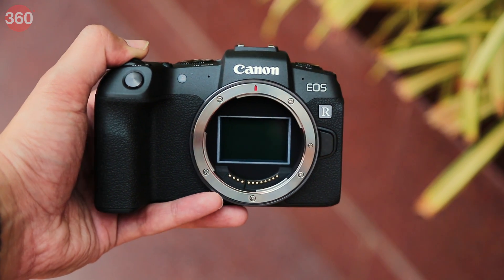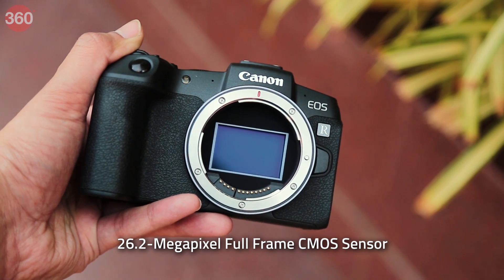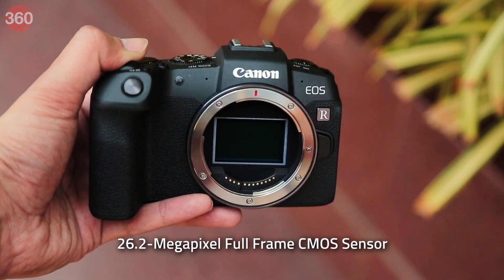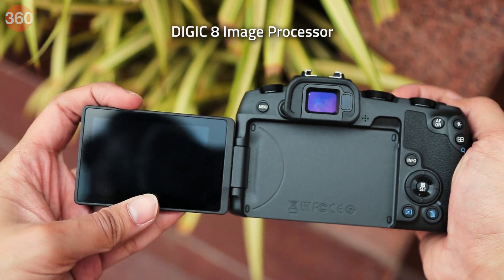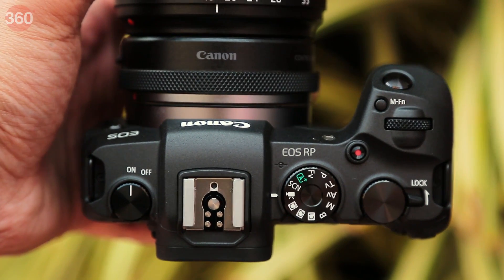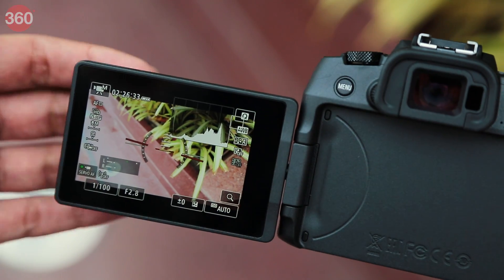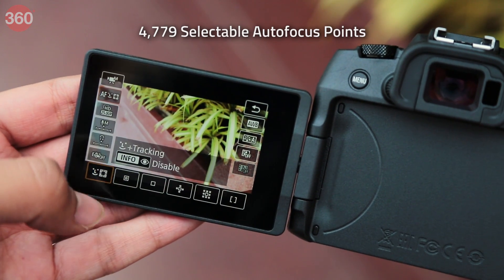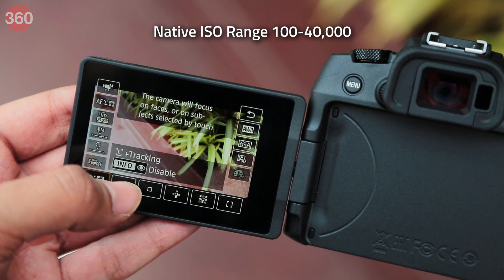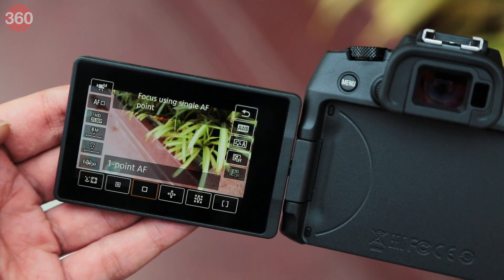With that in mind, the EOS RP has slightly scaled down specifications such as a 26.2 MP full frame CMOS sensor, but it's powered by the same Digic 8 image processor as its bigger sibling. It's also slimmer and lighter, weighing roughly 485 grams. Other specifications include 4779 selectable autofocus points, a native ISO range of 100 to 4000, and 5 fps burst shooting mode with one shot AF mode.